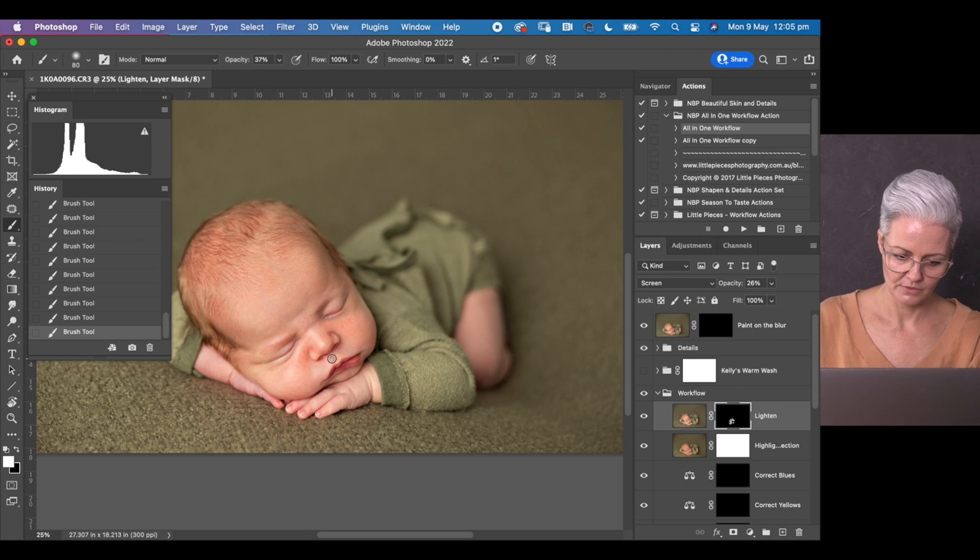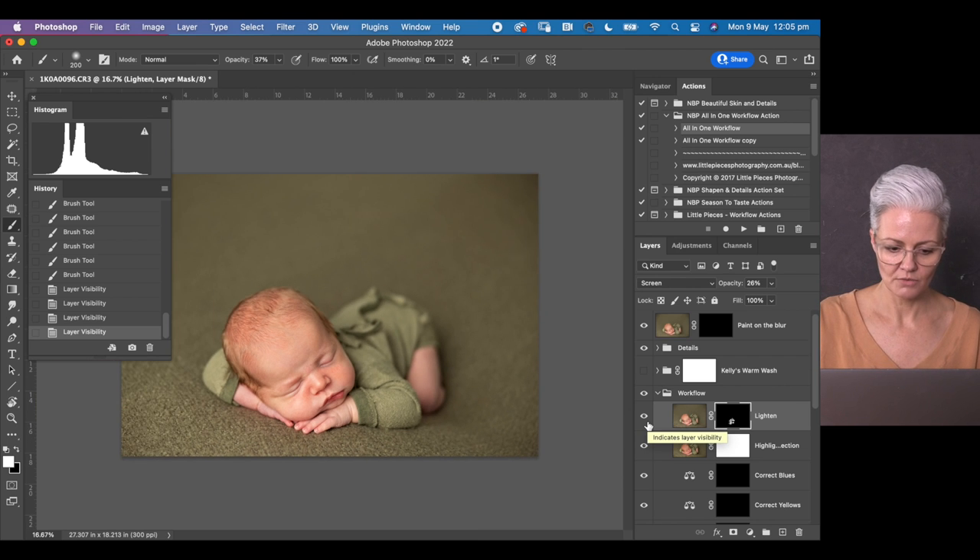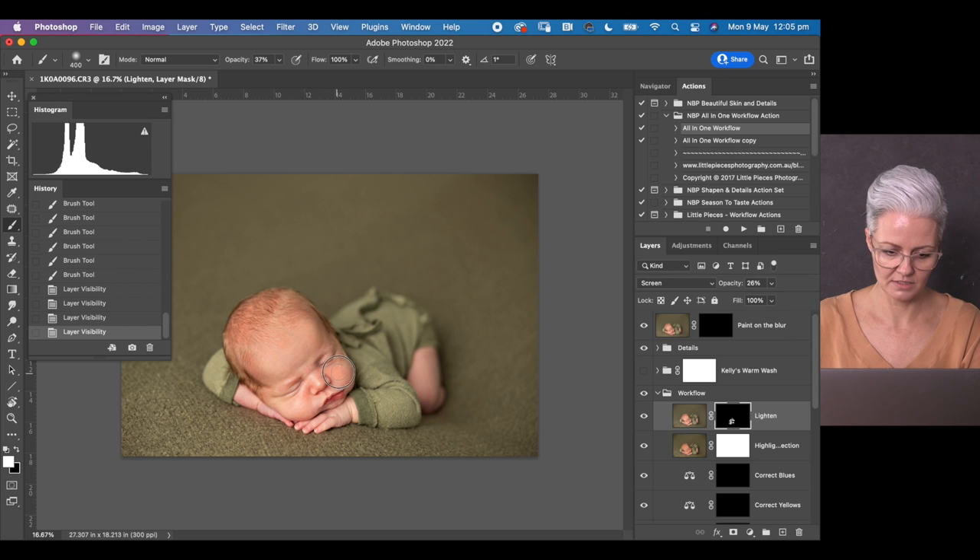Bringing some detail to the baby's features here. Using the backslash key, you can see where I've painted that layer on. By lifting those skin tones in some of the redder areas and on the cheeks, we are starting to make the baby's face stand out and be a little bit brighter than the hands. I don't need to lighten the back or thigh — we can see separation there already. If your image is losing separation between the baby and the background, you may need to paint that layer on to some of those darker areas to create more dimension.